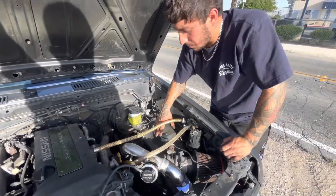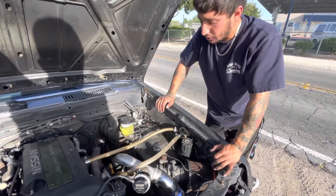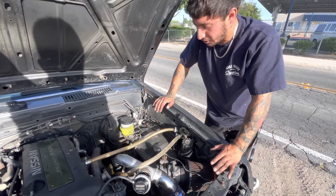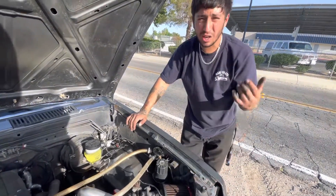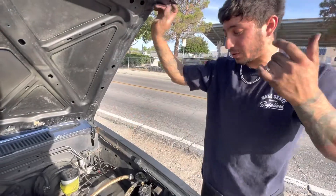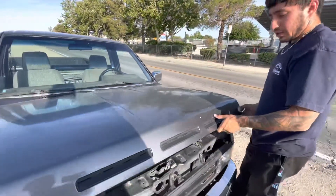I've turned it up about five full turns and it didn't do anything, so I'm trying to reverse the lines. Even though this is the supposed direction, this is a cheap boost controller so maybe it was made wrong in manufacturing. We flipped it — let's see what goes down now.